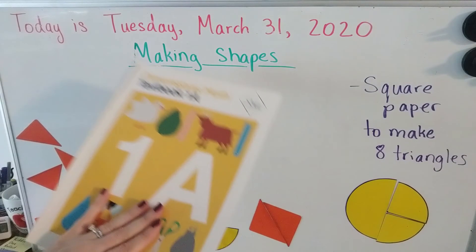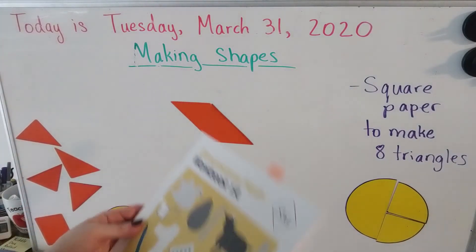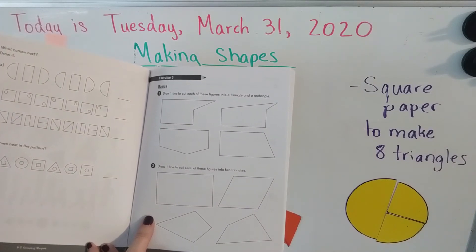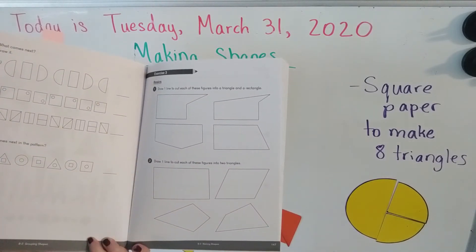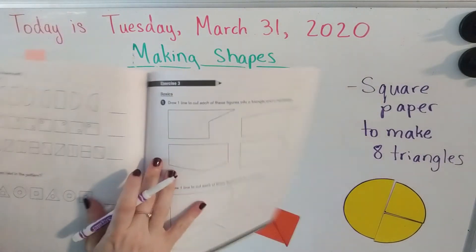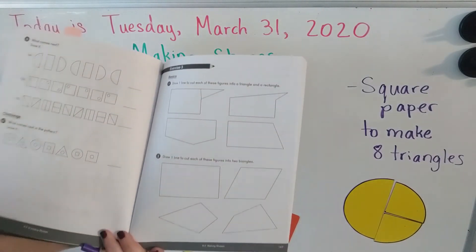That is the end of our lesson for today. That was so much fun — I love making pictures and making new shapes with other shapes. Let's open to our workbook to exercise number three. You're going to draw one line to cut each of these figures into a triangle and a rectangle. I'm going to show you an example by doing number one — if I draw one line right there, I would have one rectangle and one triangle. Go ahead and do the rest.